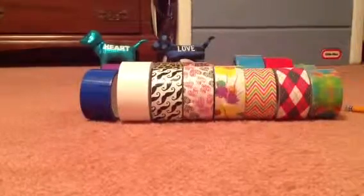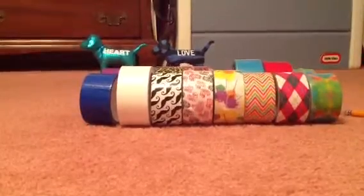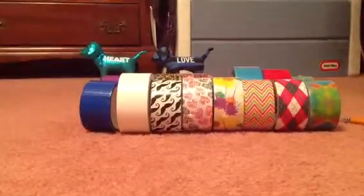Hi guys, this is Jimis4by4 and I'm going to be doing my duct tape pens and pencils collection. I hope you enjoy this video and let's get started.